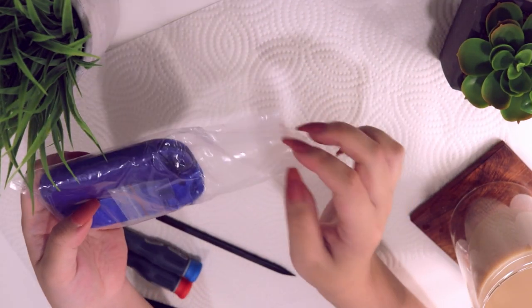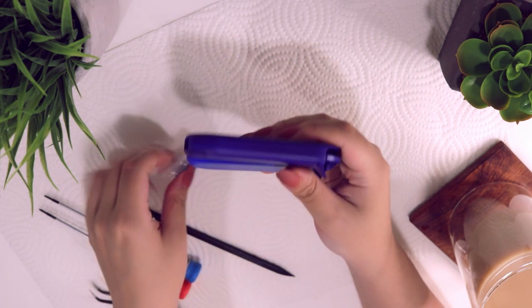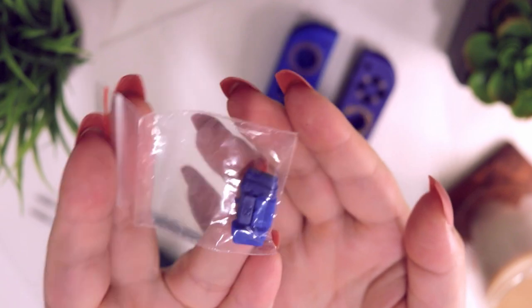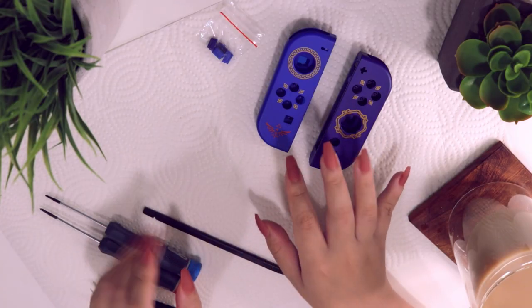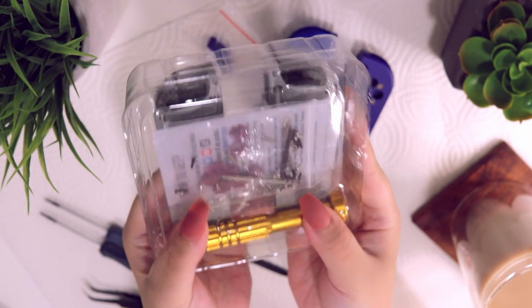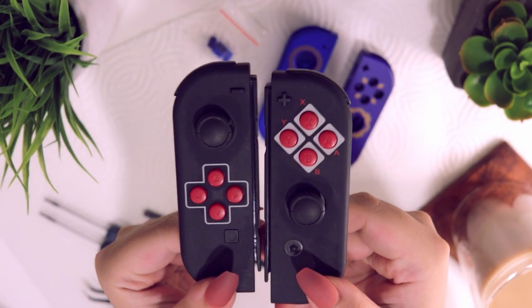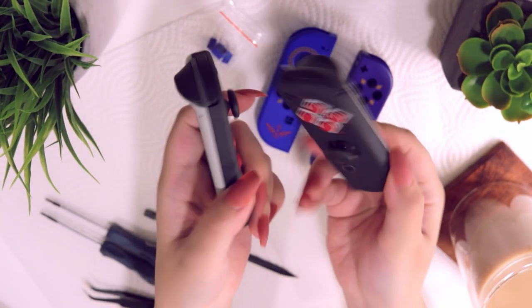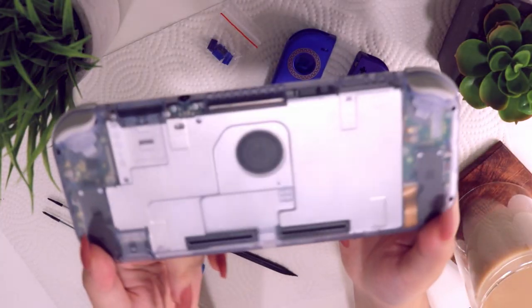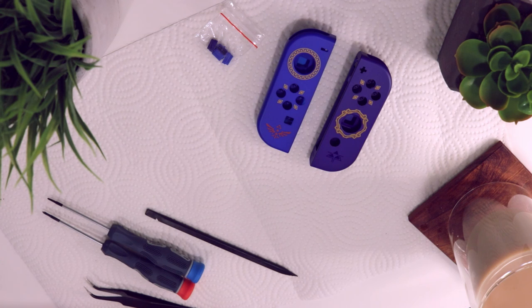I got my screwdrivers from a really cheap set from Amazon, which also included a plastic spudger and a pair of tweezers, which come in handy for the little ribbon cables. This pair of shells I found from eBay. If you're looking for a wider range of options for shell designs or even buttons, I highly recommend Extreme — they include new buttons, tools, and extra screws. I've been using their shells since my very first shell swap back in 2018, and they also made the shell for my glacier blue Switch Lite.